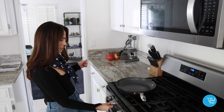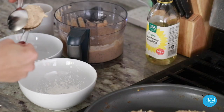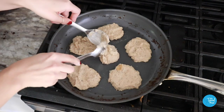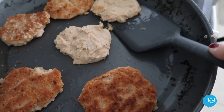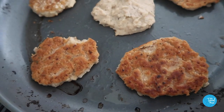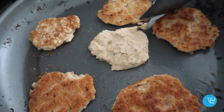Fill a skillet with the oil and set over medium heat. Form the mixture into patties about half an inch thick. Working in batches, fry the patties until golden brown on each side, which takes about five to seven minutes per side. These are very, very wet and I'm not sure if that's correct or if I've done something wrong. You know they're getting close to being ready to flip when you can actually move the cake around without it falling apart completely.